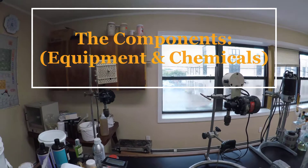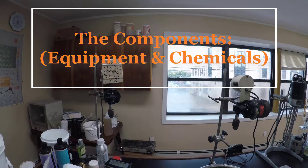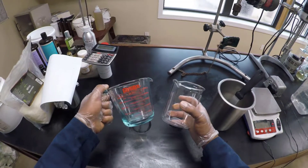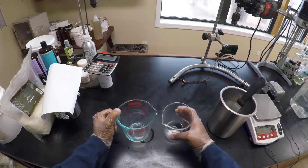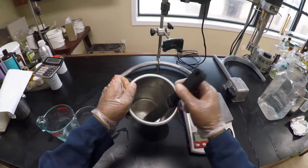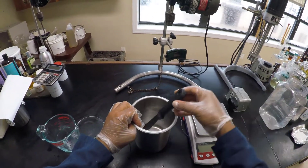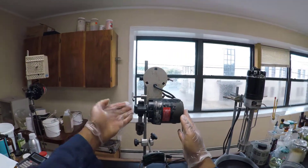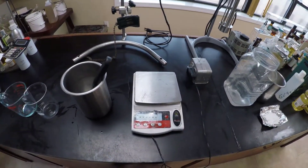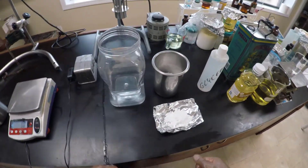Let's jump right in and list the components we'll need. It's a fairly short list. First, we'll need some beakers to weigh and measure chemicals — they don't have to be graduated like these ones. Next, we'll need a beaker specifically for mixing, preferably made from metal because it will have to withstand extreme heat. A spatula will also help a lot. Also very important is a mixer — I have a link to some mixer options in the description below. Next, we need a functioning scale; I prefer something that can measure up to 1 kilo.